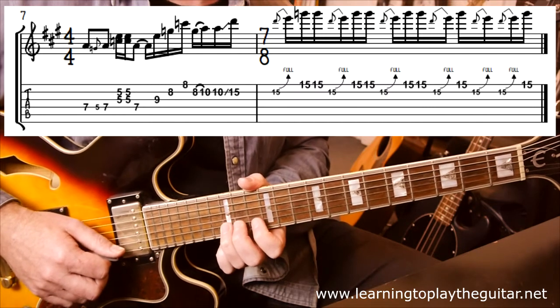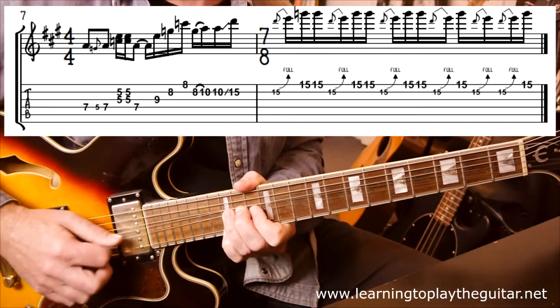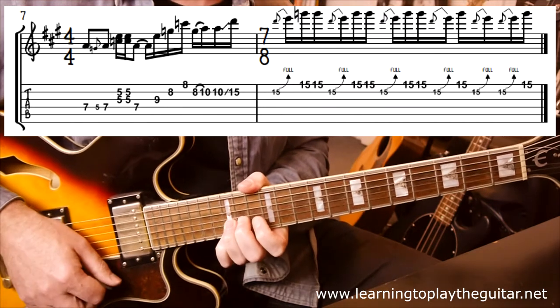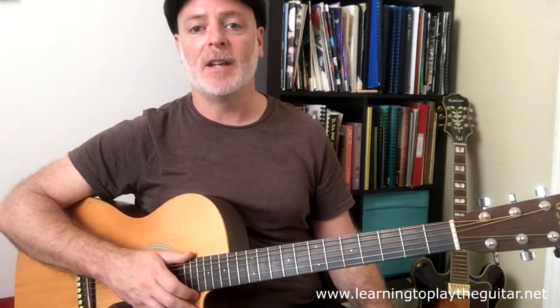And the final piece — we're back at 15 in pattern 4 land. Subscribe to the Learning to Play the Guitar YouTube channel for more lessons, and don't forget to click on the bell to receive notifications when I upload a new video. You can also check out my books and more lessons at my website, learningtoplaytheguitar.net. Thanks for watching and keep practicing.